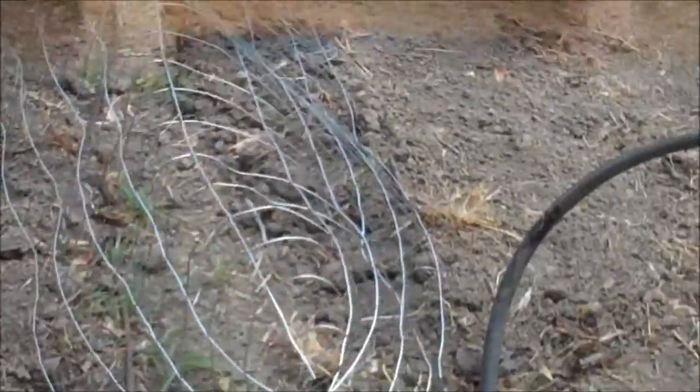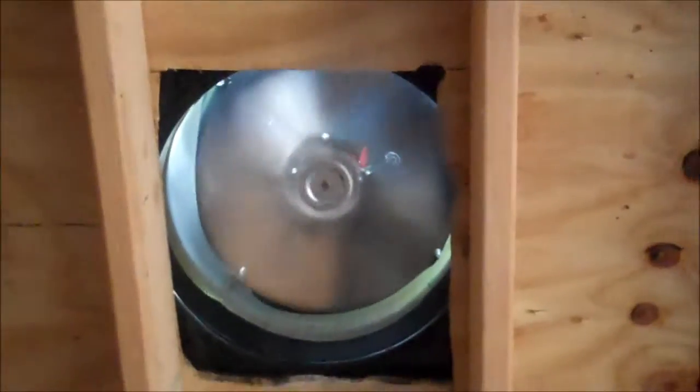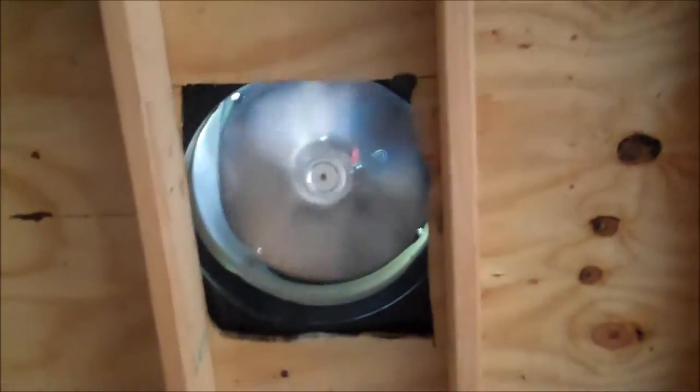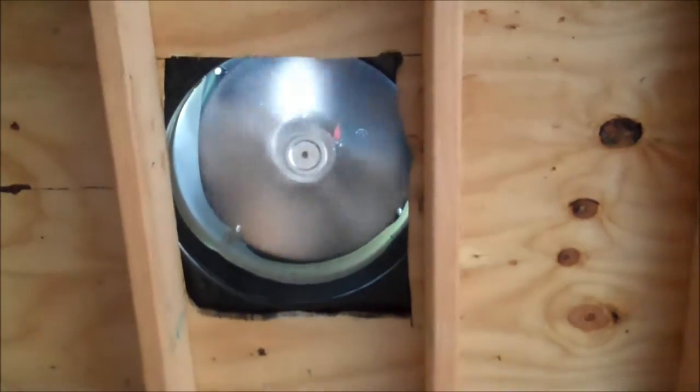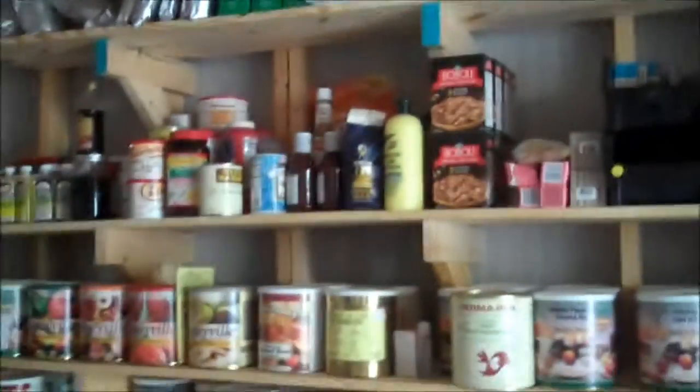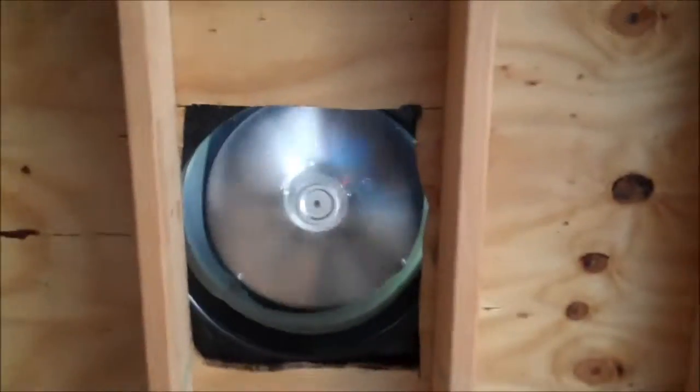So I hope it works. There you go — that's the solar attic fan working. Not even pointing at the sun, and look at that bad boy spin. Definitely cooler in here. Everything looks good. Wonderful, wonderful — so happy with that.